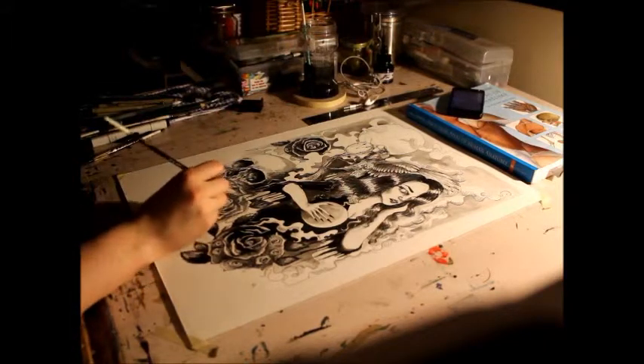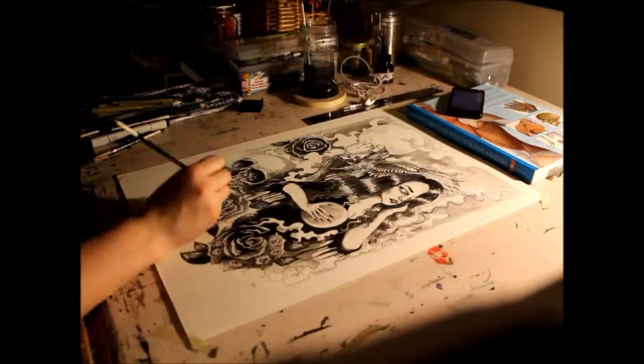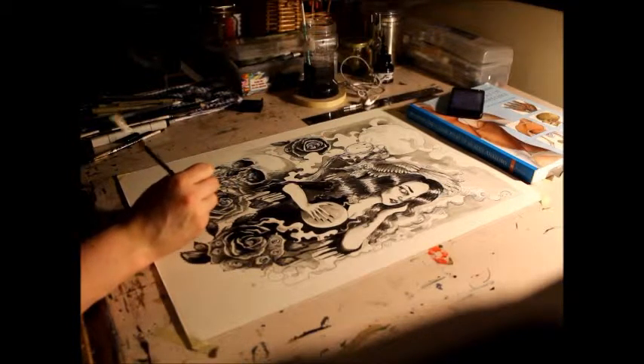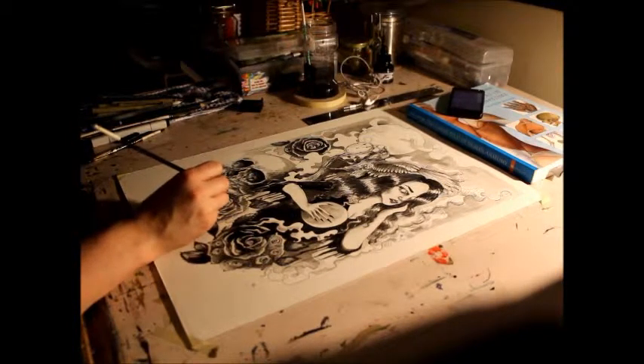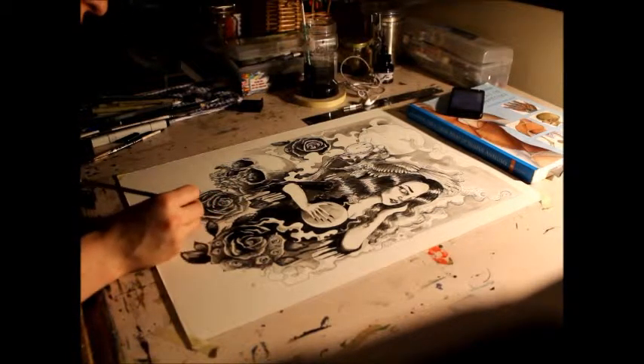Cross-hatching and lots of detail — that's what I really like. That's a big reason why tattoo art appeals to me a lot, because of the detail and using little lines and shadow. I really like black and white.